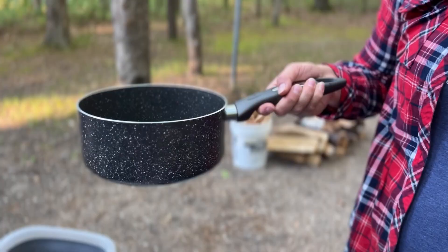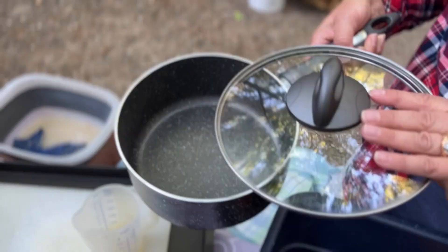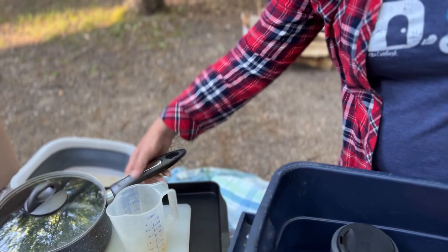This is a three-quart pan. I use it for warming food up and boiling water if we need to. It comes with a lid. So that's a great piece to take along.